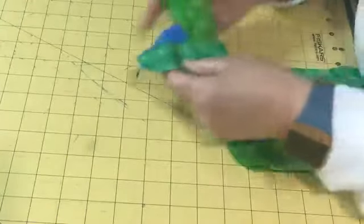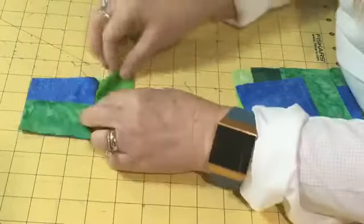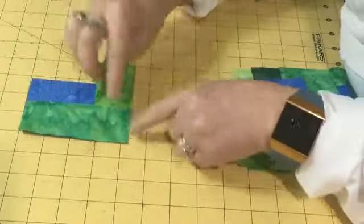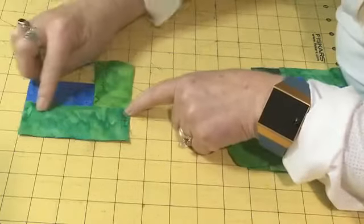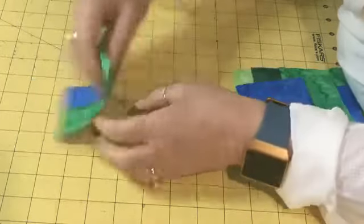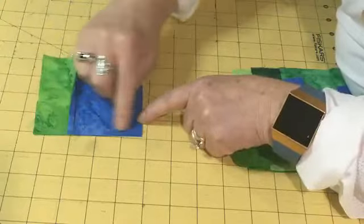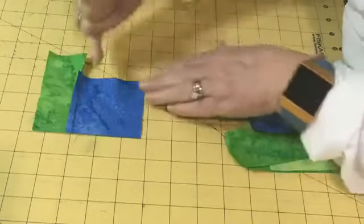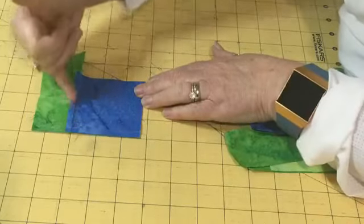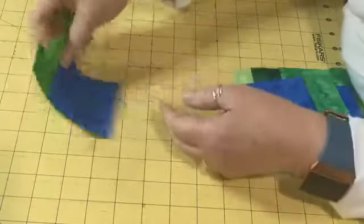My next step is to press that first strip I sewed — I still have that partial seam. Then I'm going to take my next one-and-three-quarter by four-and-a-quarter inch strip and line it up along the raw edge of my blue square. From the back, you can see I've pressed away from my center, there's my partial seam from step one, and here's my second seam.